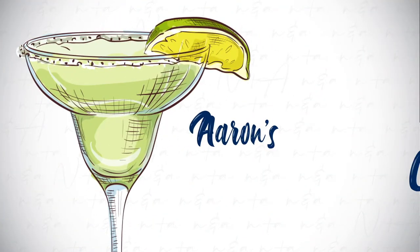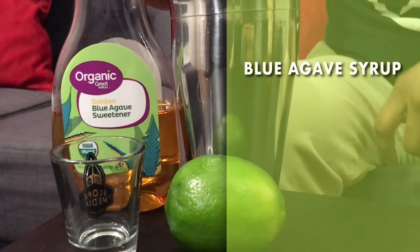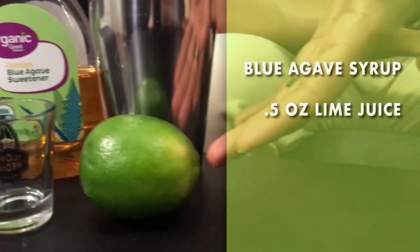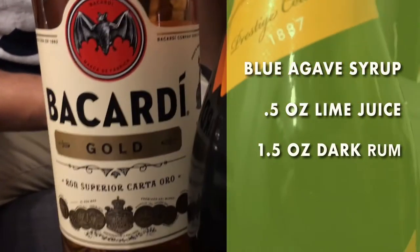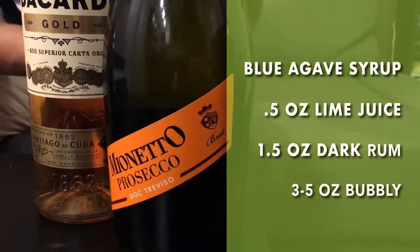Enjoy our second installment of Erin's Cocktail Corner! Hi everyone, welcome back to Erin's Cocktail Corner. Today I'm going to teach you how to make one of my personal favorite drinks — the American Flyer. First off, let's start with the ingredients: a splash of agave syrup, half an ounce of lime juice, 1.5 ounces or one shot of dark rum, and three to five ounces of bubbles. I chose Prosecco — let's leave the fancier, more expensive champagne for celebrations.